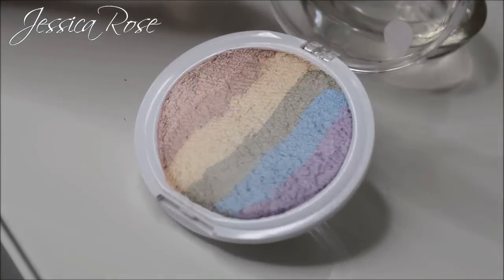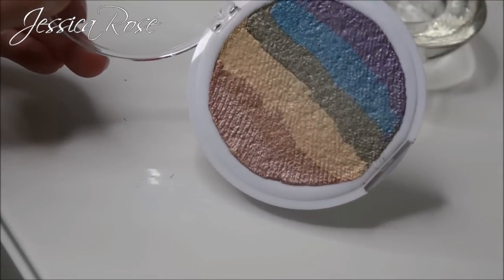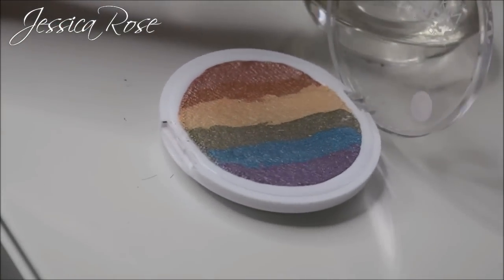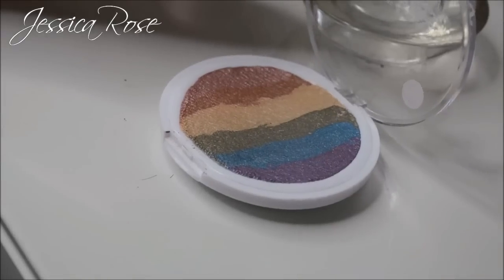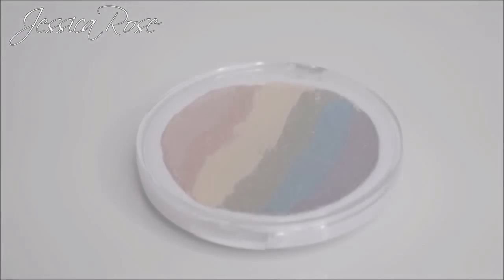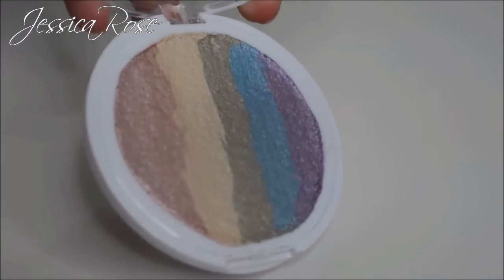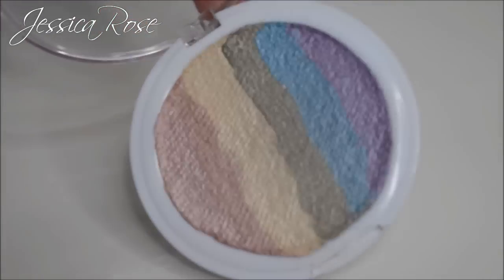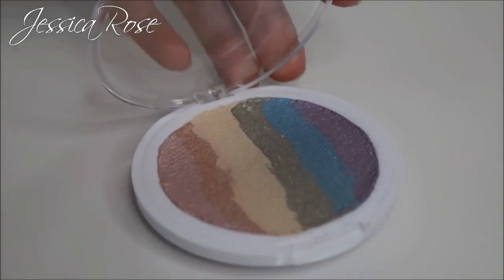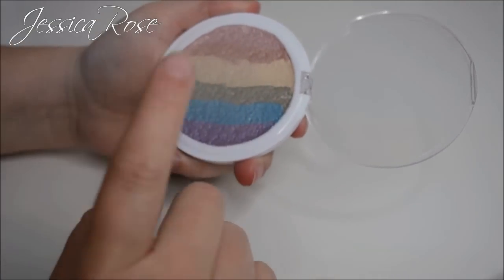Once you've done that, this is what your rainbow highlighter should look like — how cool is that! I'm going to leave this to dry overnight and then show you how it swatches and how it goes on the cheeks. It's been 24 hours now and this is completely dried out, the smell of alcohol has completely evaporated, so it's ready to use and swatch. First up, let's see if I can swatch this with my fingers — just swipe my finger across and see if this will work.